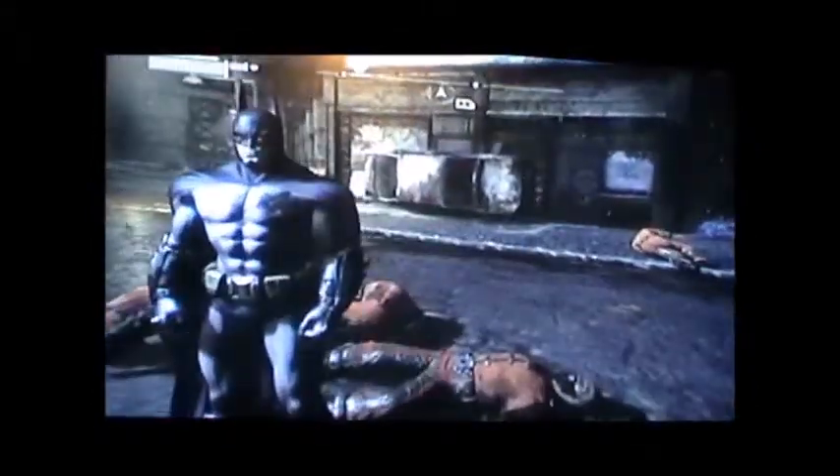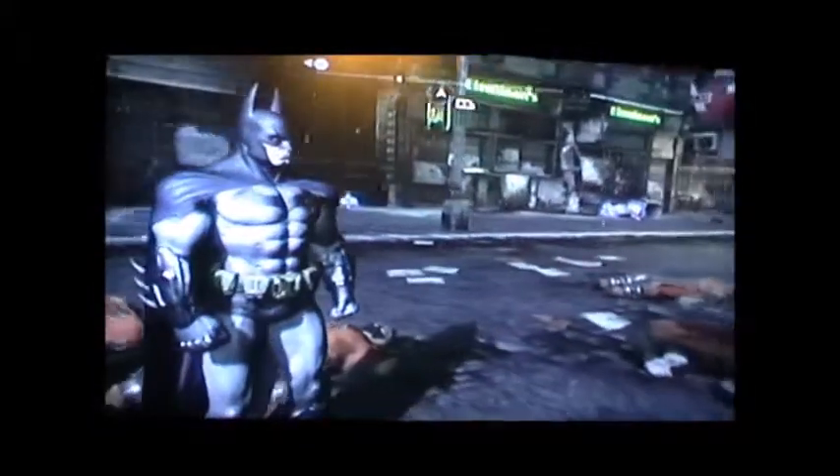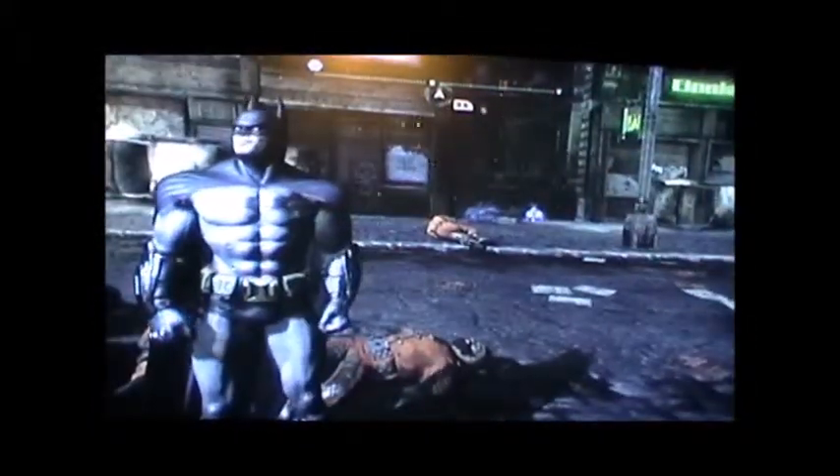Batman is always a good game to play — don't care how old you are or whatever. Thanks guys for watching; this has been my Batman Arkham City review. I hope you've enjoyed it. Much more to come — Samsung Galaxy S3 video coming up tomorrow or the day after. Thanks for watching guys, see you in the next video. Lots of cool stuff coming up!